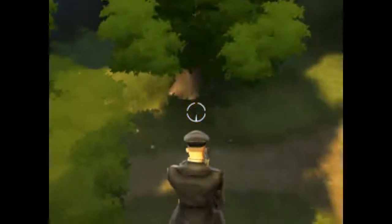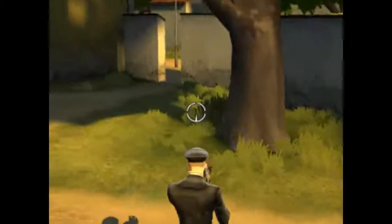And you can just jump here if you want to. That's all.